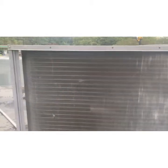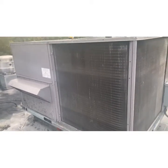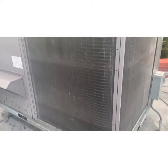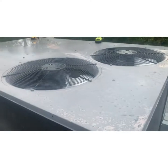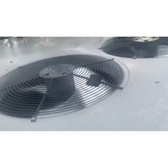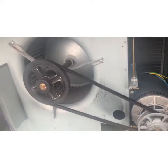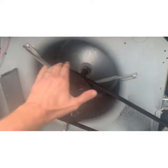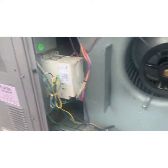I got a call on an AC unit in the kitchen that isn't cooling. They checked remotely and said there was no air coming out the vents at all. When I get here, the condenser fan's running, I can hear the compressor running, but we've got no blower. The motor spins freely, so it's not locked up. Now we need to trace it back and find out why we don't have a blower motor.